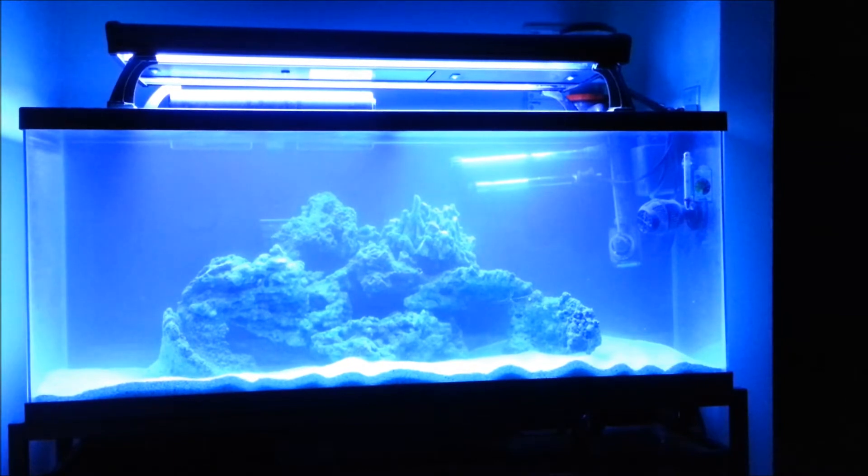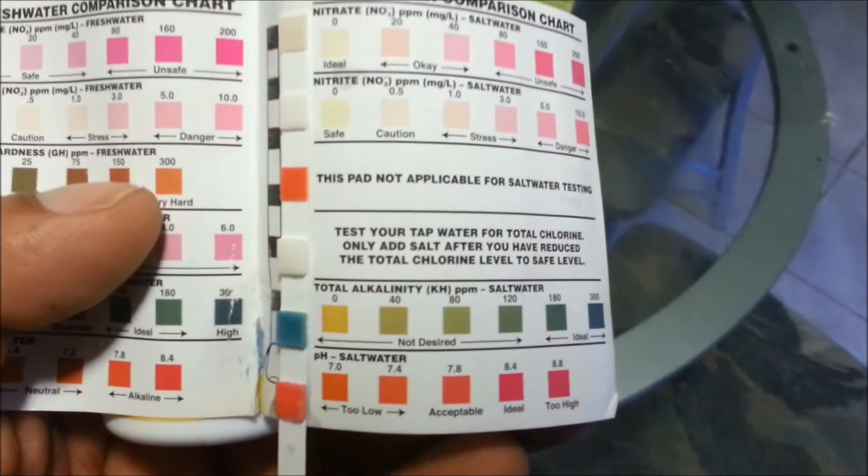The view is without the metal halide — metal halide is off because it is nighttime — and the tank looks actually pretty good. I did a liquid water test with my Red Sea test kit and the water parameters were pretty good. I was actually gonna do a test strip test just to see how the tests match.